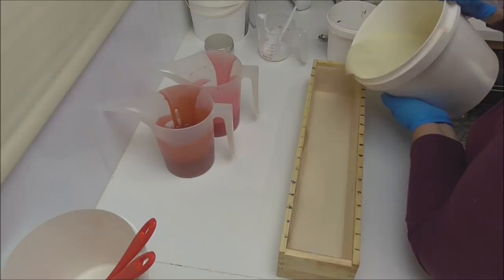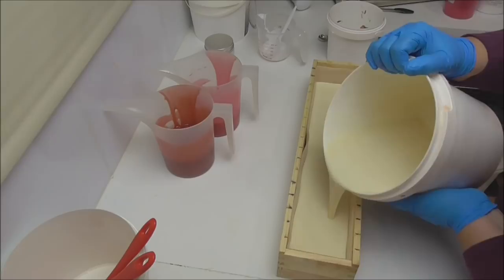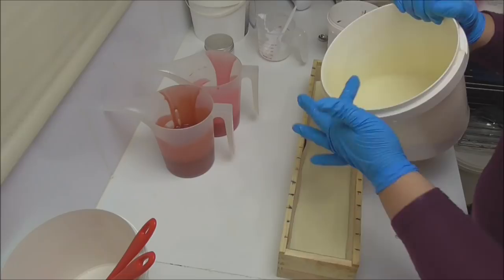I'm going to start by pouring my white in — I'm very thankful it has remained extremely fluid so we should get some really nice swirls. I'll pour it up to about halfway, then pour my reds in, and then pour some more white in to really get those red colours to move around.